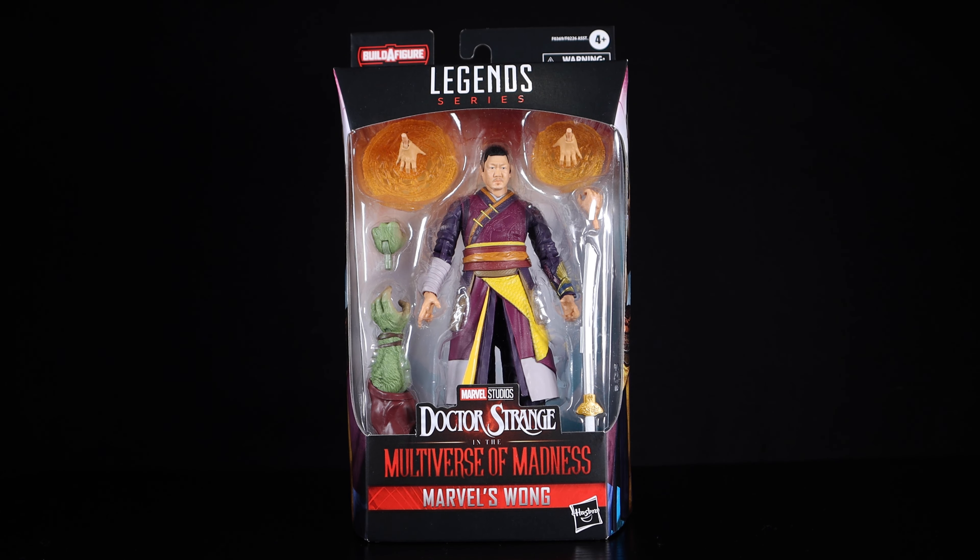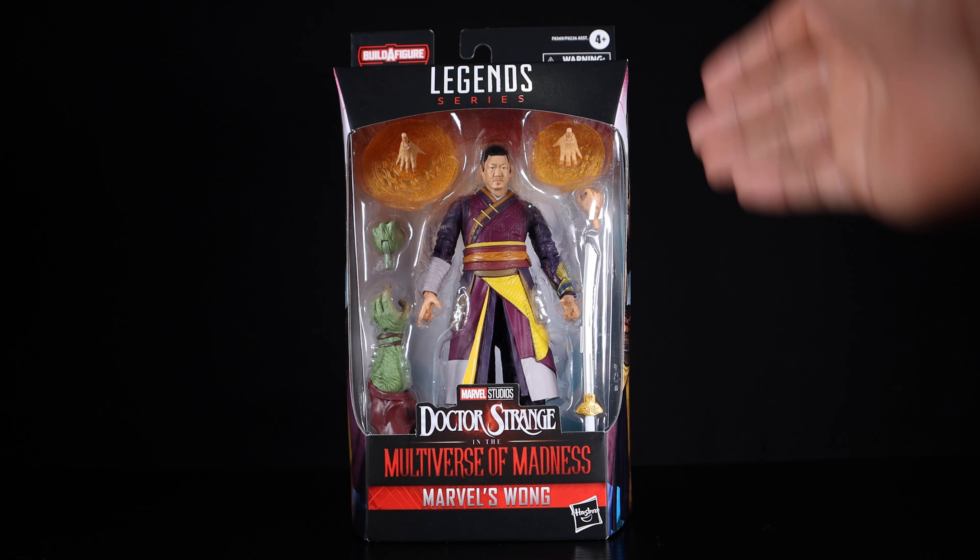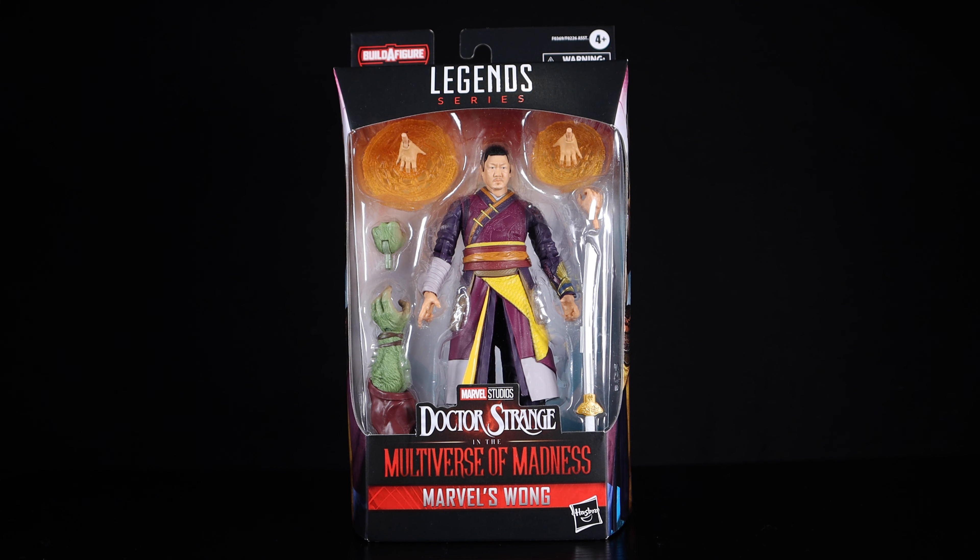Hey, what's going on, welcome back to another Screw Toy action figure review. Today we'll be looking at the Doctor Strange in the Multiverse of Madness Wong — and it's about damn time to get Wong in six-inch form. He's appeared in so many MCU movies now — Doctor Strange, Infinity War, Endgame, Spider-Man: No Way Home, Shang-Chi — and still no figure. But finally here we have him and he looks pretty damn great.